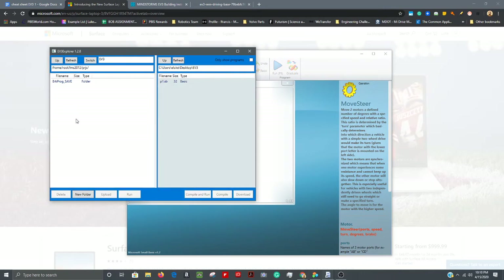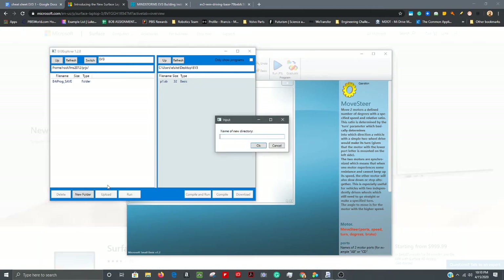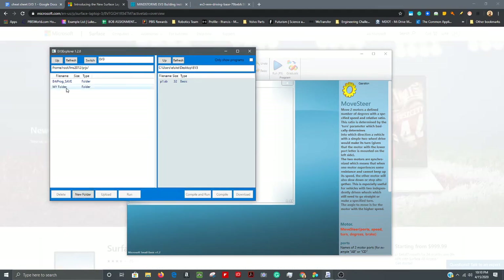On the brick side you may have a bunch of existing files you'll want to delete later. For now, make a new folder — I'll call it 'My Folder' — and hit OK. Open that folder, click on your file, then hit the Compile button. As long as there are no errors it will transfer right over to the brick side.